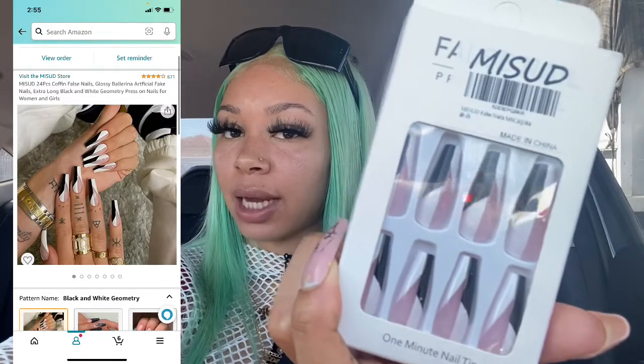But those are those, and then when I get to the shoot, I'm going to put these on — this black and white pair to match my outfit right now. I'll have the picture of what it looks like, the link and everything. I'm going to show y'all once I put my nails on.